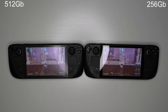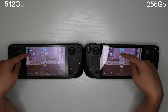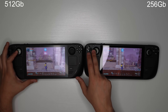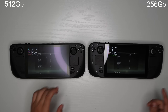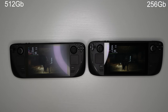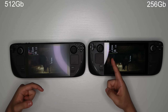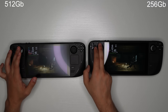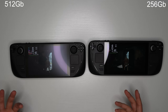Both games running on low graphics — same resolution, same settings. Temperatures on both devices are hovering around 77 to 79 degrees and both are locked at 60 FPS, running very smoothly. For Elden Ring with the same settings on both, FPS is about 45–46 on the 256 model and 44–45 on the 512 model. Both games run pretty well and there doesn't seem to be a significant performance difference.